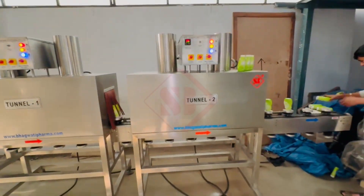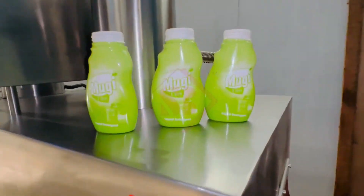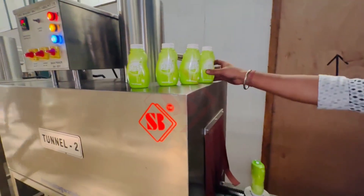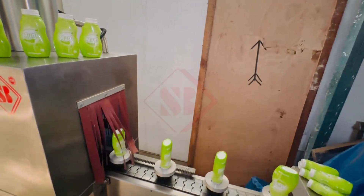Once the sleeves are applied and properly shrunk, the products continue along the conveyor system to the next stage of packaging or distribution. These machines are used in various industries for labeling products such as bottles, jars, containers, and other items where a shrink sleeve label is desired for branding, information, or aesthetic purposes.